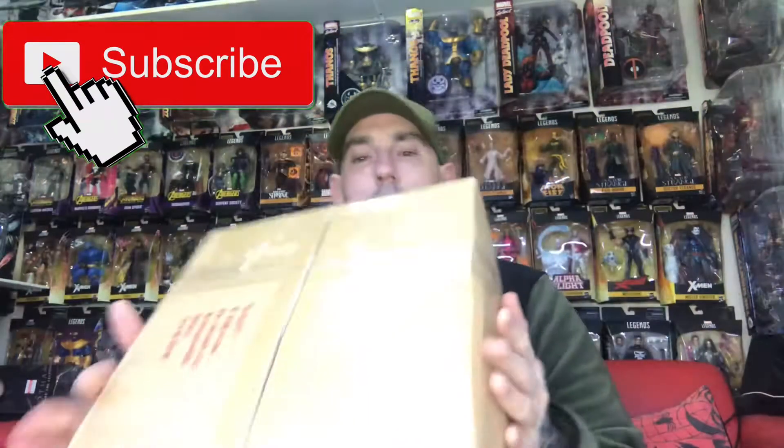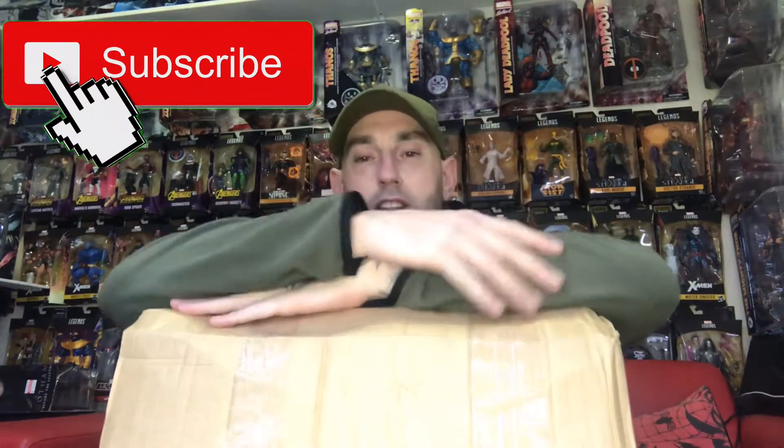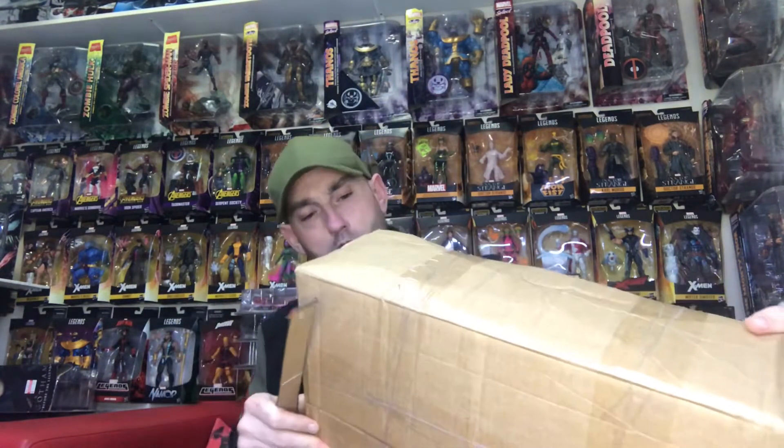What's going on guys, back again. This time got a little unboxing. Got this before Christmas but obviously with Christmas and all that still a little bit too busy to open it. This is the Marvel Legends Sentinel Builder Figure wave. Got this at a bargain price off somebody on eBay — I don't think they knew what it all was.